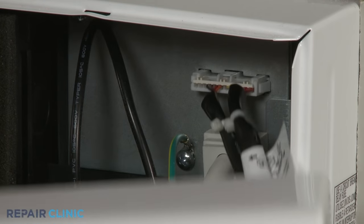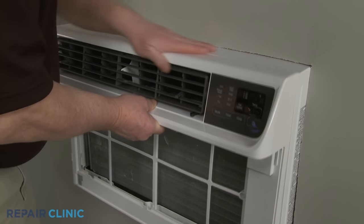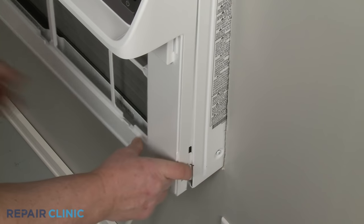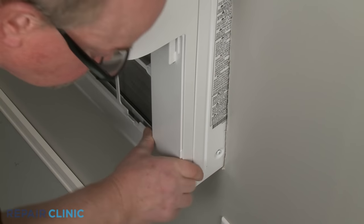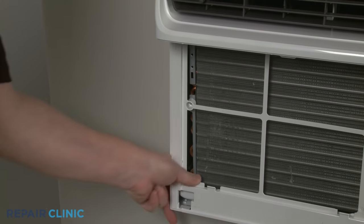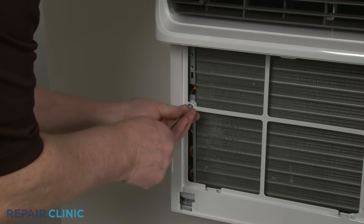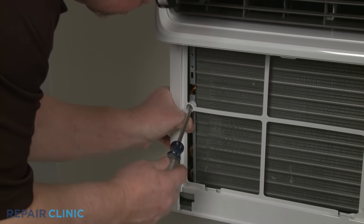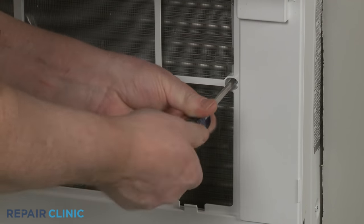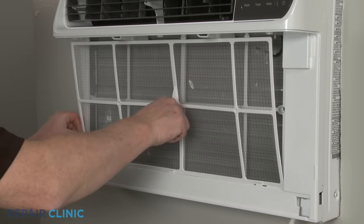Make sure the vent lever is accessible just below the horizontal louver as you insert the upper tabs into the sides of the frame. Then position and snap the sides of the grille into place. Re-thread the two mounting screws to secure. Realign the air filter by positioning the bottom edge first, then snap the top of the filter into place.